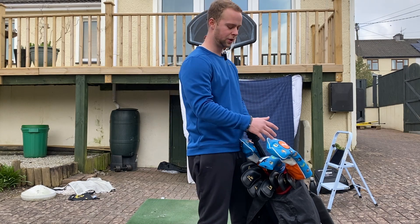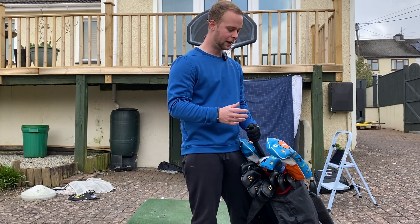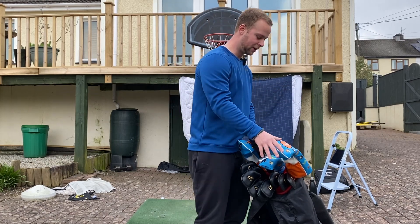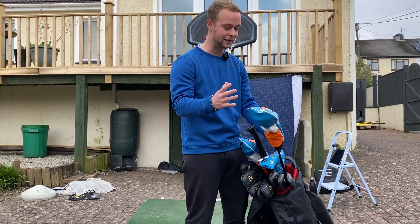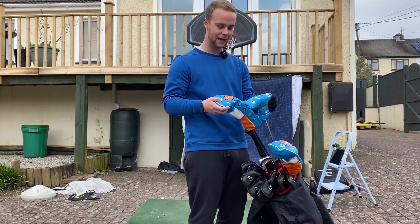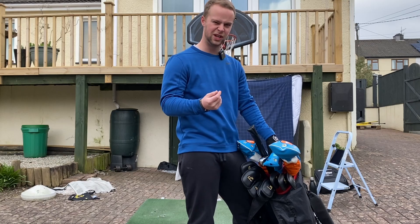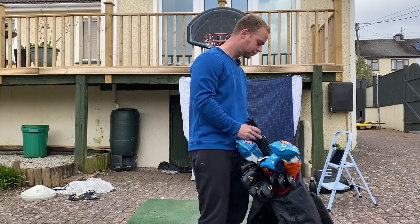Just before we get into the rest of the video, I want to showcase some products that Craftsman Golf sent down to me. They're a custom head cover and accessory brand, and the quality is really good. They sent me down some head covers with random designs — this is one of their birdie designs — along with a putter head cover and a fairway wood cover. I wasn't sure, but the quality is fantastic. I thought it might be cheap, but I'm genuinely impressed.